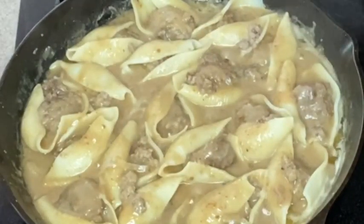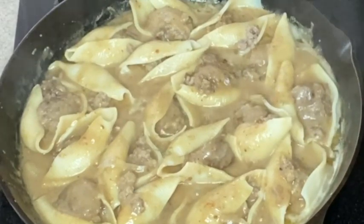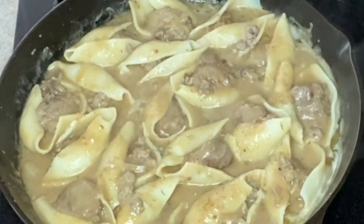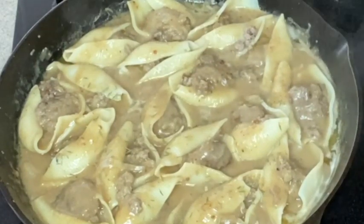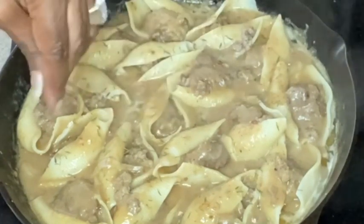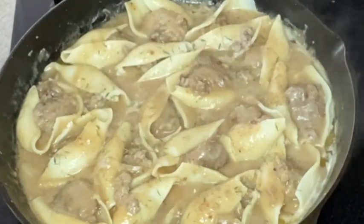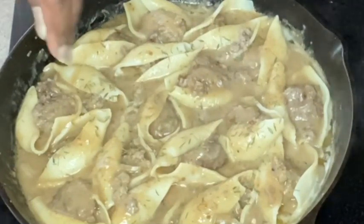We are all done! I like to go in and sprinkle it with a little fresh thyme. Thank you so much for coming and hanging out with me in my kitchen today — I really do appreciate each and every one of you. Don't forget to subscribe and I will see you next time, the good Lord willin' and the creek don't rise. It's good!